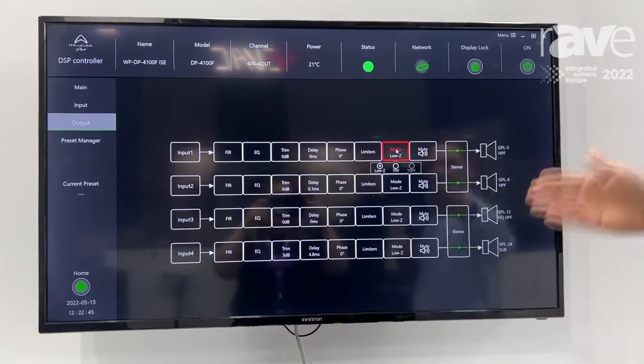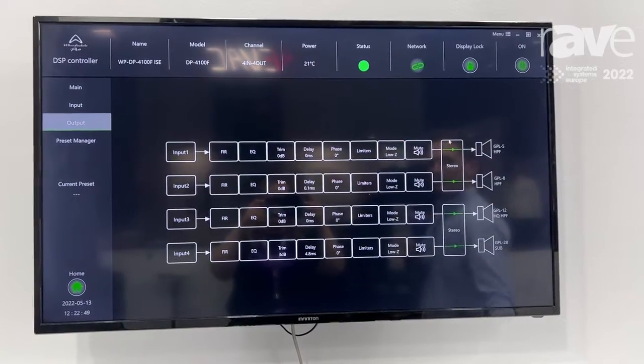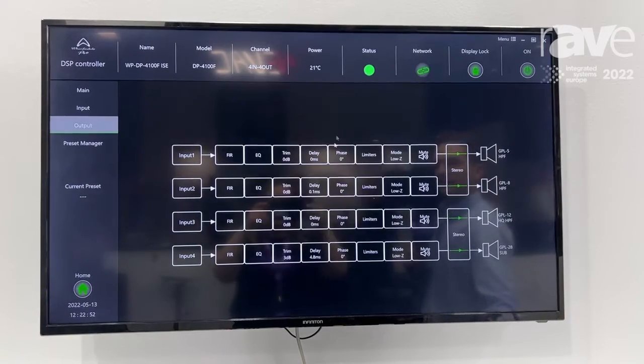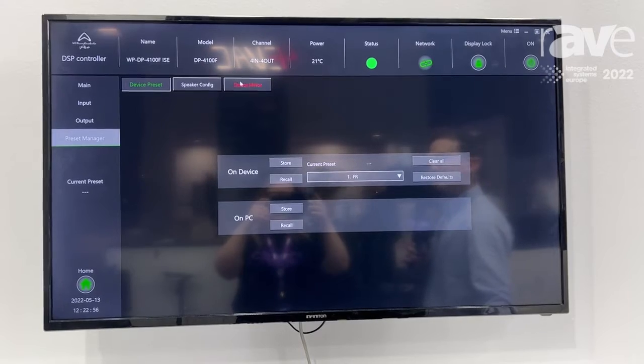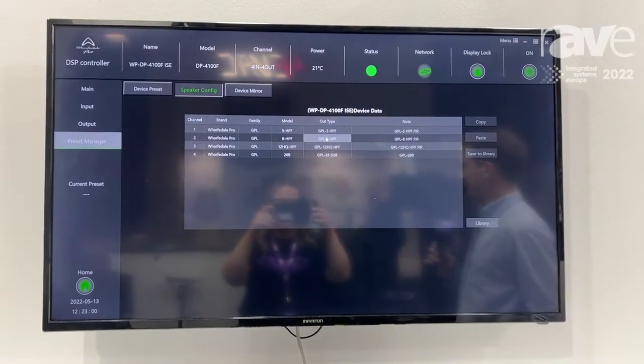We also have the low Z and high Z options on a couple of the models, as well as bridge mode, RMS and peak limiters, and a full preset manager, which we are gradually building a full library of our own loudspeaker presets in.